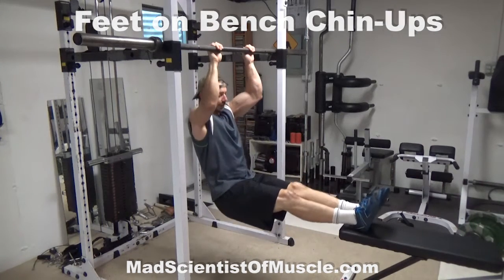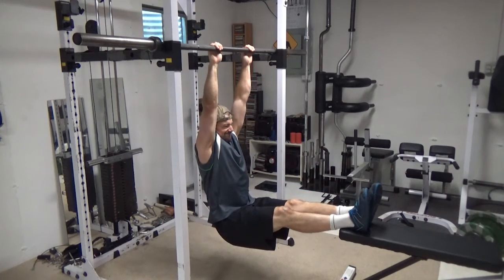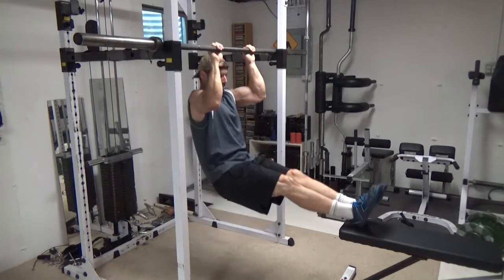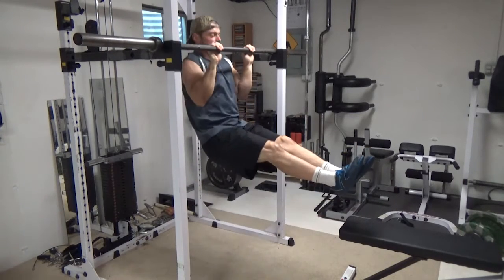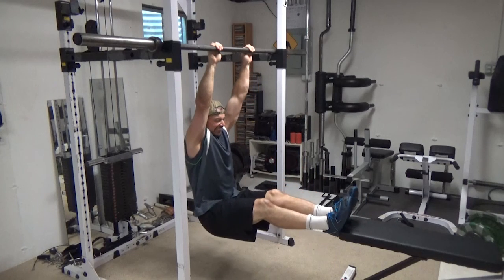This exercise is the feet on bench chin-up. As you can see with this one, it looks like a normal chin-up, only at the bottom of every rep you're setting your feet down on top of a flat bench, or as you'll see now, on the end of the flat bench.